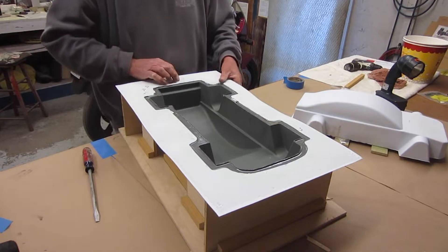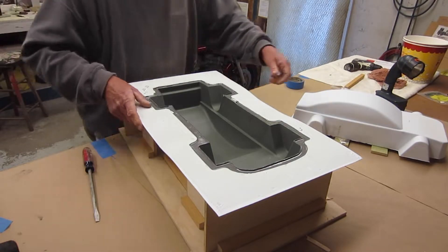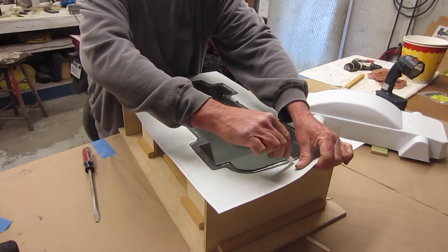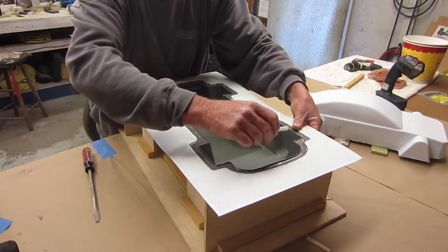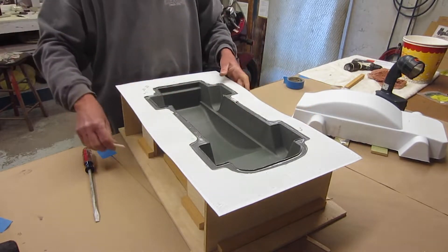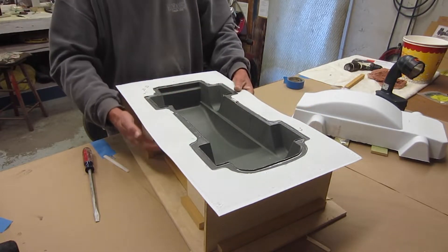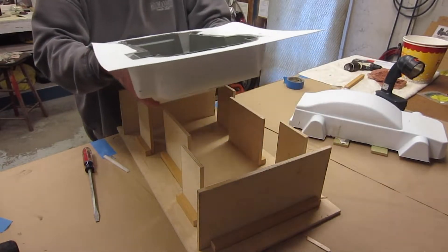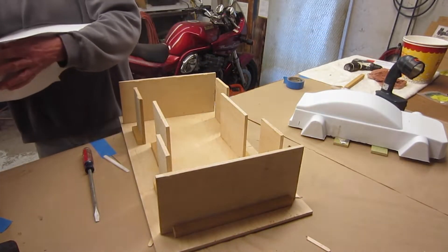Ran this little plastic scraper around the edge and put some water inside it to melt the mold release. So we'll see if we can get this out — it should be good.